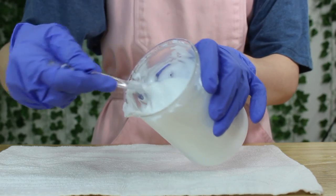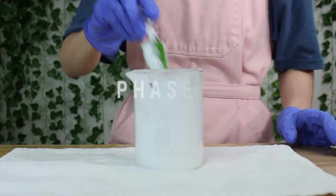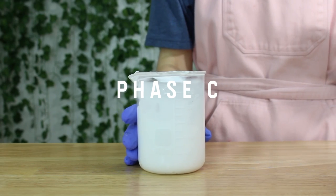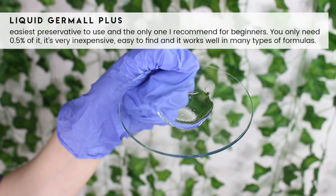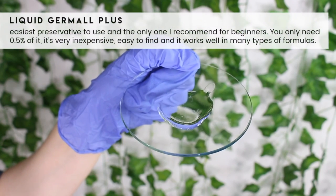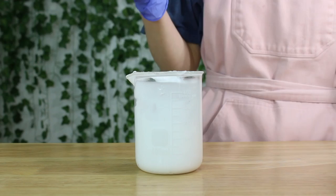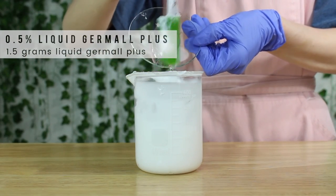Let it cool to room temperature before adding phase C, which is the cool-down ingredients — this includes anything that's heat sensitive. That includes our preservative, liquid germal plus. This is the easiest preservative to use and the only one I recommend for beginners. It's very inexpensive. I added 1.5 grams of it.